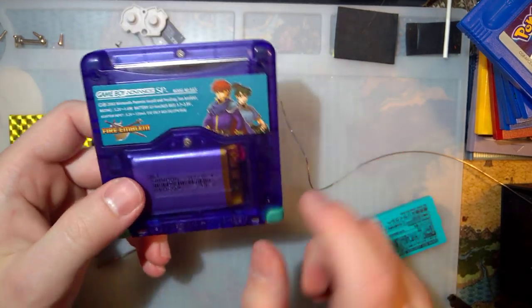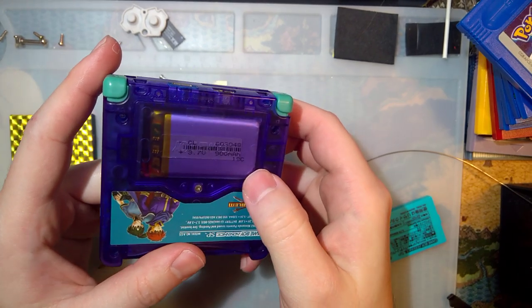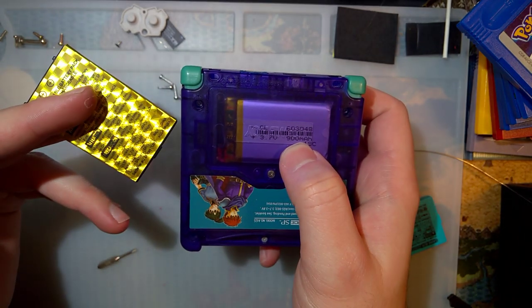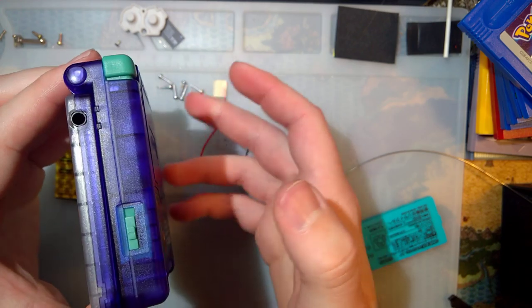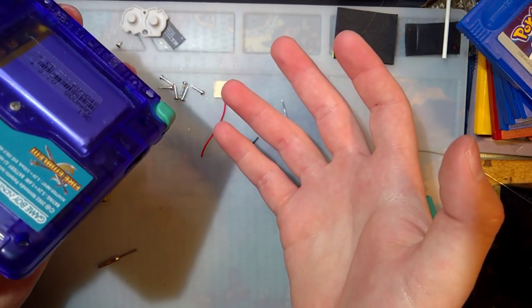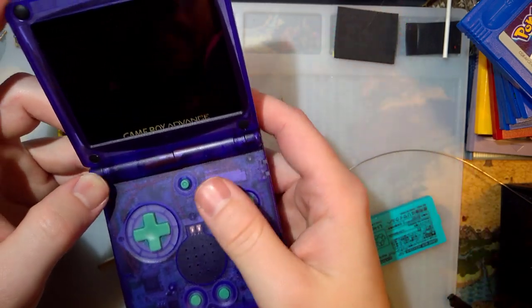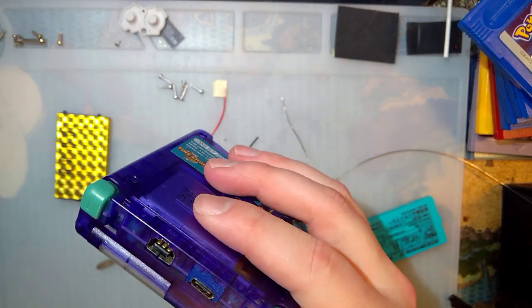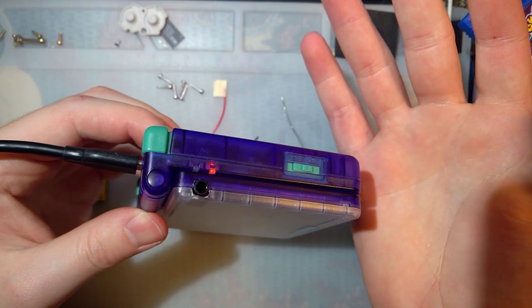So assuming the capacity on this cell checks out, I should have quite a bit more capacity — 900 milliamp hours versus 650. That's not insignificant. I mean, if you're getting four hours, that's basically going to be six hours. Not great, but still better. And it should still — of course, this one's been Type-C modded — but should still charge like normal as well.